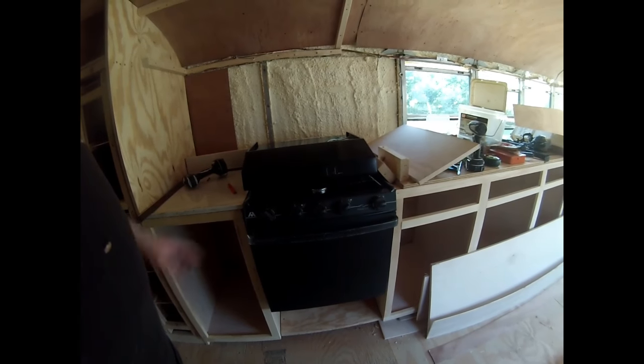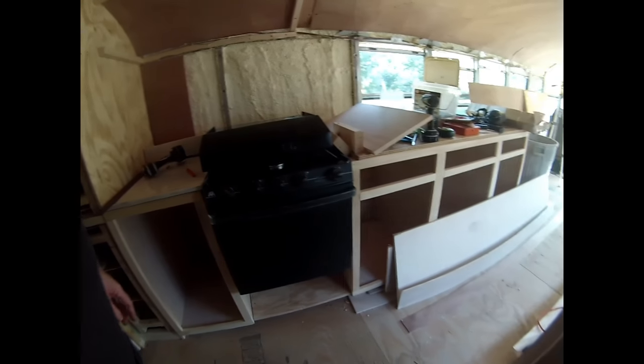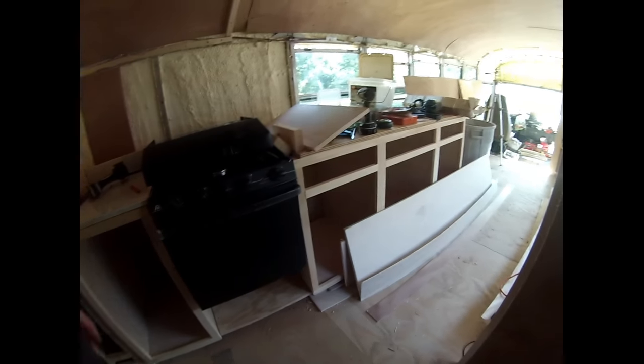I haven't got the other counter on there yet, but I'll get the tile work and backsplash done, then get that on. In the meantime I'll start working on the drawers and getting doors on all this.